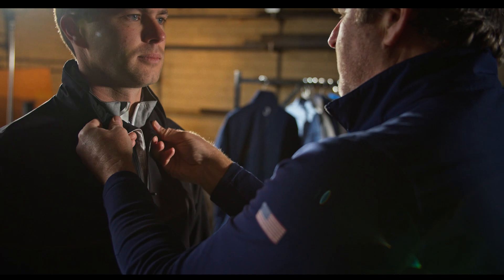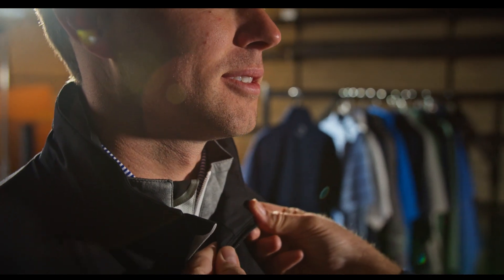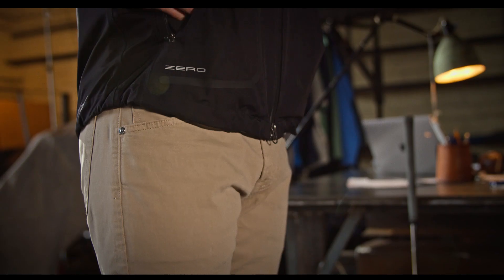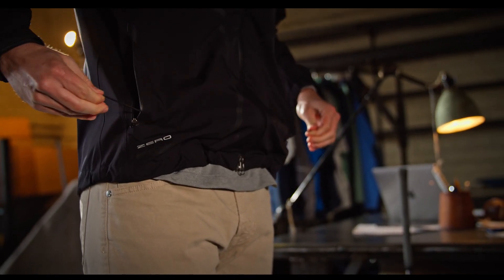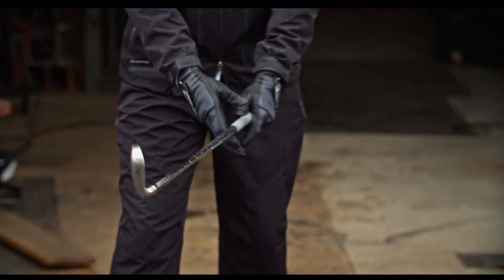You also have the memory in the collar of the Z2000. And you have the draw cord from within the jacket — it's just a one-hand pull. You just pull it and it tightens, which when you're out on a golf course with gloves on your hand, it's really, really useful.